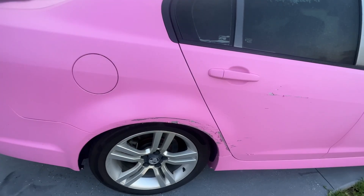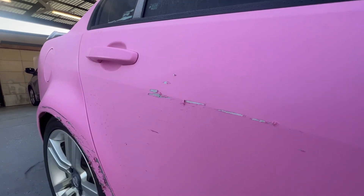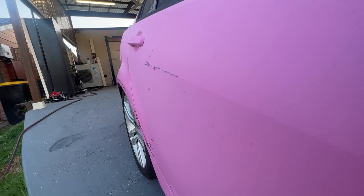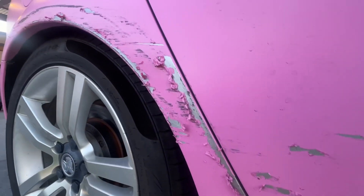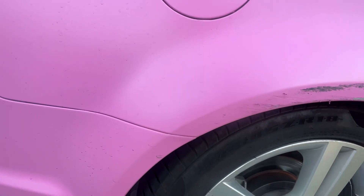Today we're going to see how much the wrap protects. We've been able to scrape a nice Porsche against a parking pole. There are going to be some dents we'll have to attend to, but we'll see how many scratches go through to metal when you brush against the concrete pole, and how well the wrap did at protecting the car's paint.